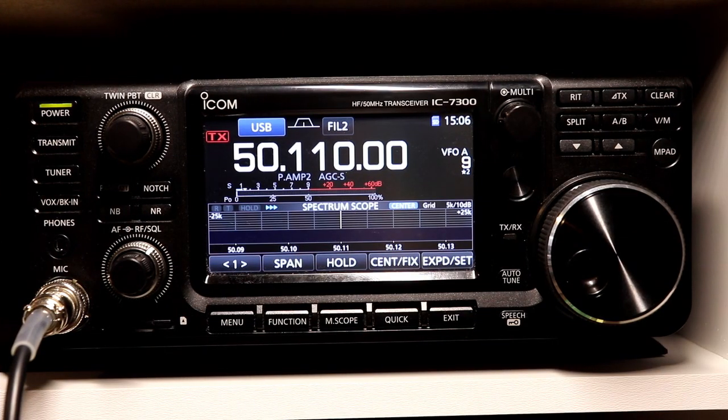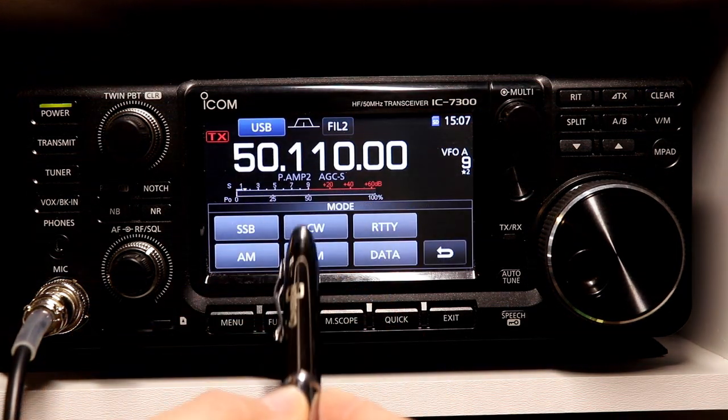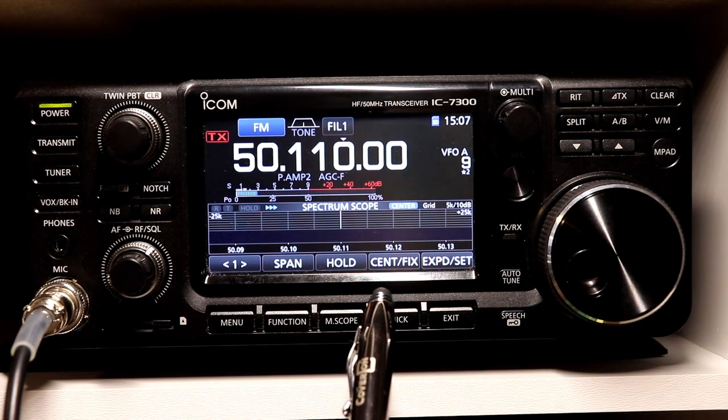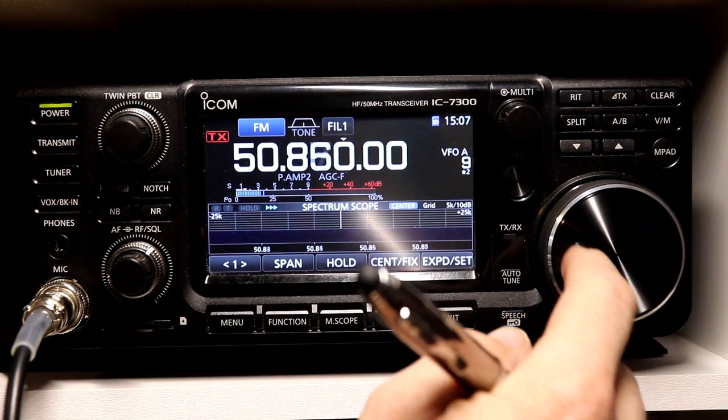You may not think of the 7300 as an FM and repeater radio, but it does support those functions on 6 meters and on 10 meters. So let's take a look at how we set that up. Right now I've got it on 6 meters, so let's first of all set it to FM and then let's get it up into the FM portion of the band.